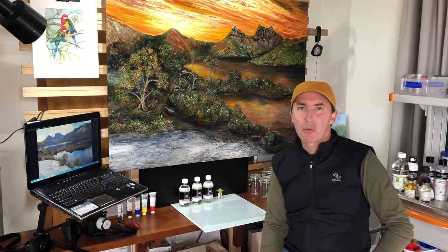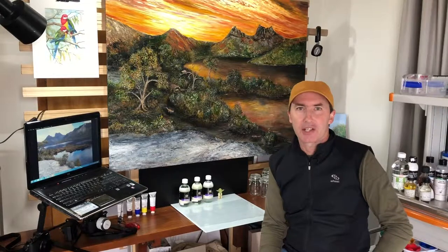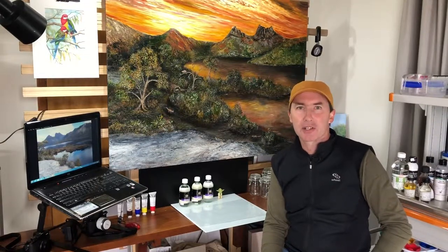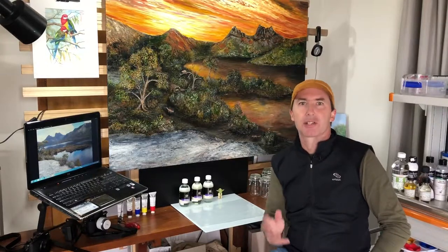Hi, it's Lee here and welcome to My Creative Space. Today we'll be talking all about varnishing. Now if you've watched my video on sealing your acrylic painting first, that's great. I highly recommend that step first. You really must seal your painting.